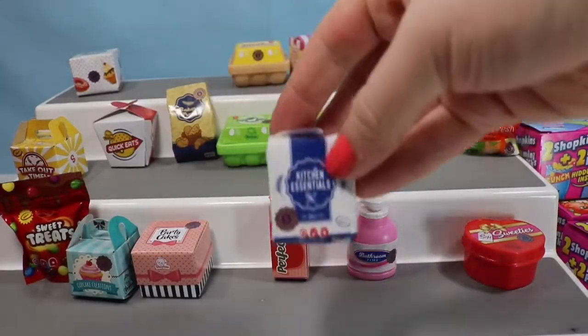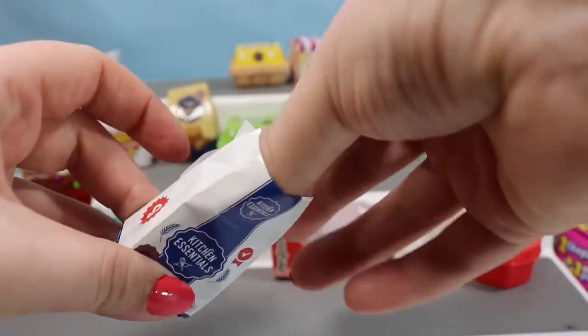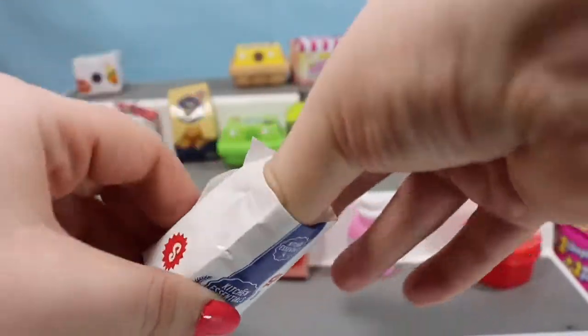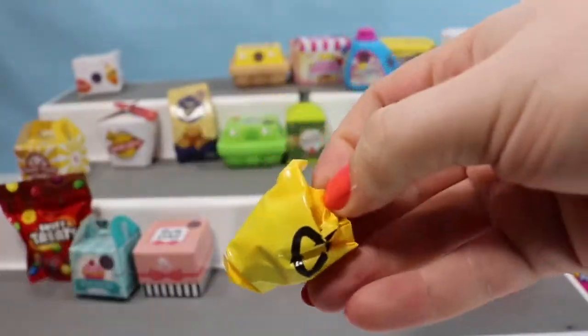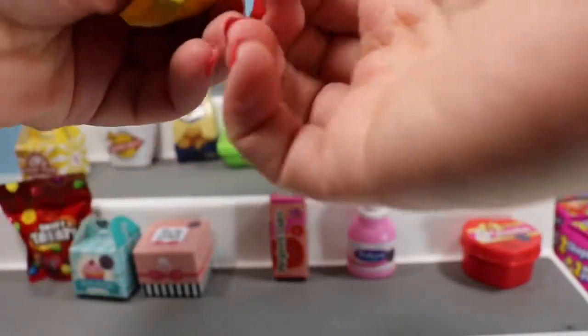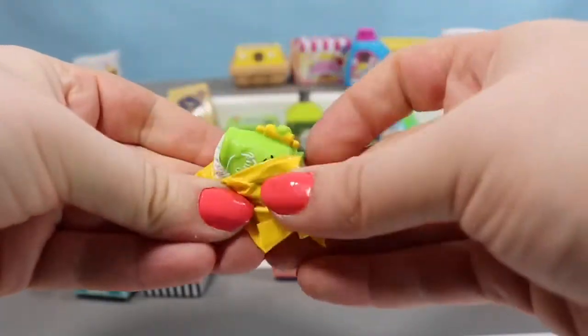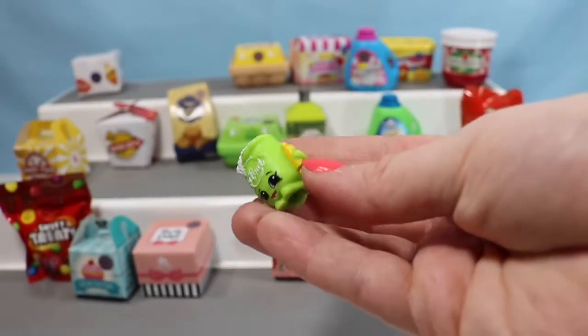Let's reach up here to a kitchen essentials bag — I believe this one is flour. I'm going to be gentle to pull those out without ripping. We have a Fifi Flower with her little rolling pin.